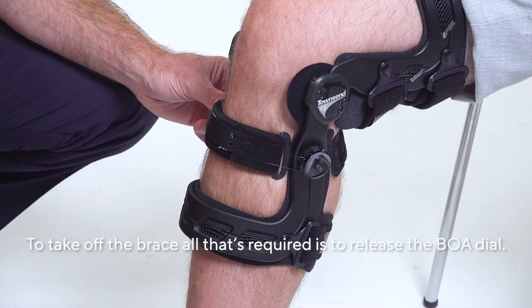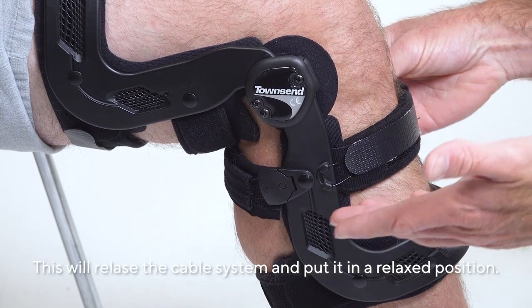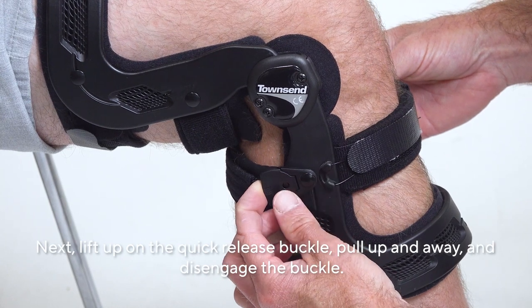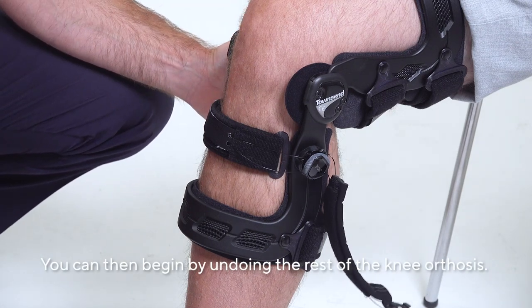To take off the brace, all that's required is to release the BOA dial. This will release the cable system and put it in a relaxed position. Next, lift up on the quick release buckle, pull up and away, and disengage the buckle. You can then begin unvelcroing the rest of the knee orthosis.